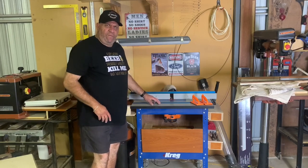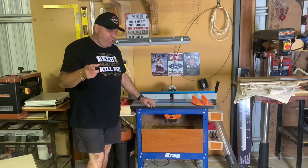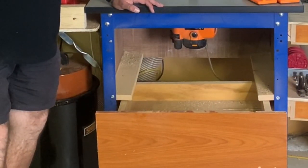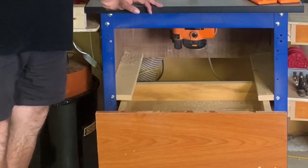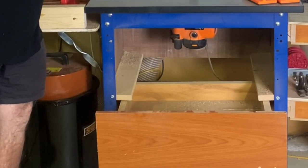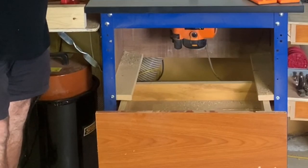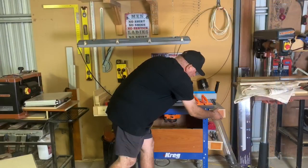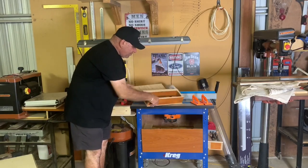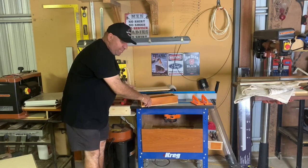This is the Kreg PRS1045 router table. I've made some modifications over the journey — I built a dust drawer here which just captures everything. There's also a four-inch dust port at the back, though that's not perfect because dust drops through where the bit is. I've also put cleats on the side to house all the accessories so I can interchange my router bits.